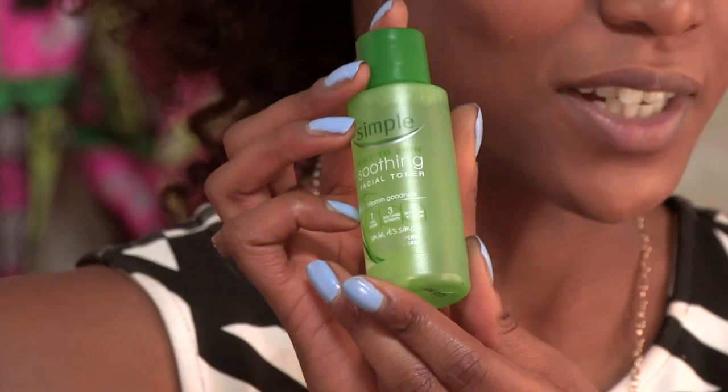So up next, I would tone my face. I use this, which is the Simple Toner. I absolutely love it because it's really soothing on the skin. It's also clear and has no preservatives in it, so it doesn't tighten up your face like a lot of the other toners do.